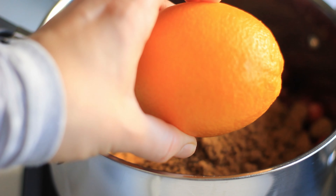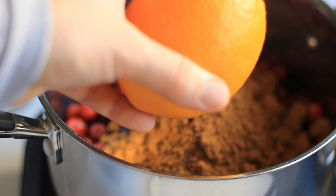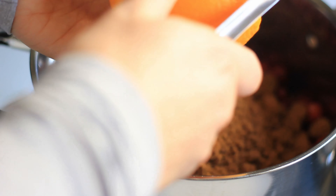I also have one organic orange here, and you really want to use organic oranges when you want to use the skin. So I'm going to peel the skin and add that in as well.